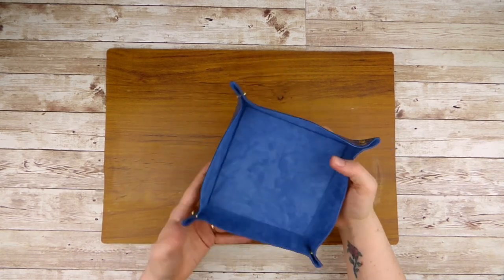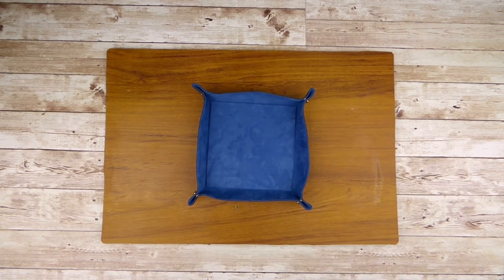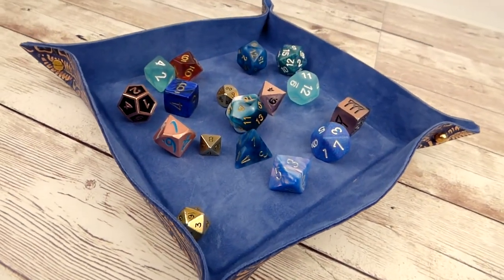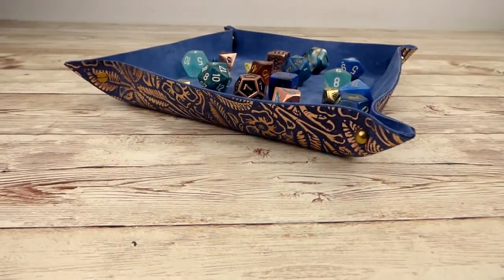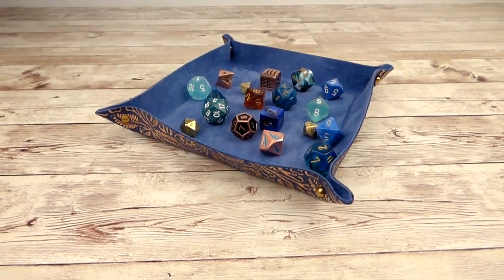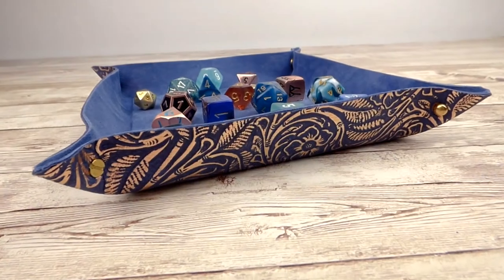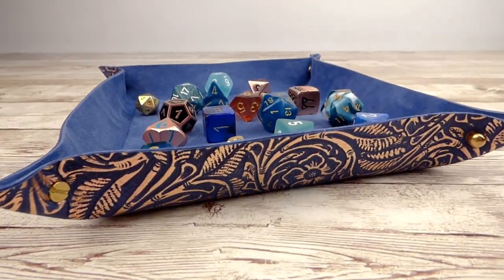Now you have a beautiful handmade dice tray that can easily pack flat for storage or travel. If you like this video, I'll leave a link to some more tabletop DIYs I've done in the past. You can find even more of what I make on my Instagram — the link for that will be in the description below. If you make one of these dice trays for yourself, tag me. I'd love to see them.